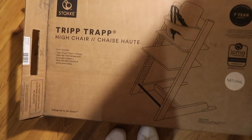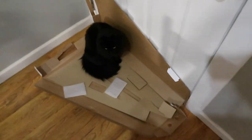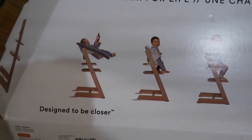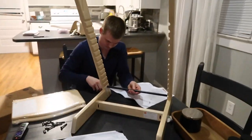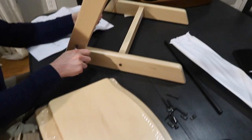So this is the high chair — the Stokke Tripp Trapp high chair. It fits up to like seven-year-olds. It shows the different sizes. Sam's putting it together right now. Is it bad so far? No, it's super easy — just a couple pieces, not that many. I'm helping, and by helping I mean overseeing. I am supervising because I would probably slow the process down.